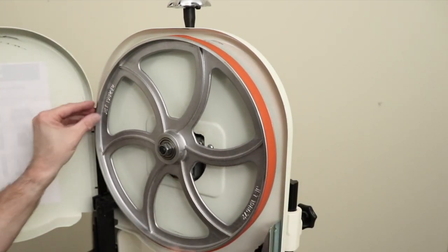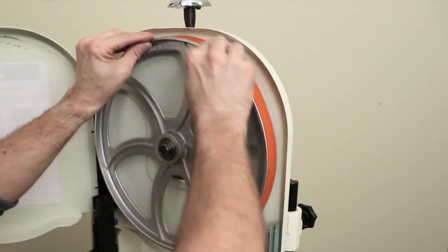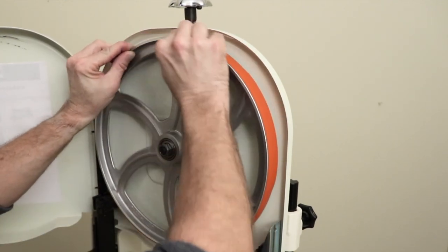After your tire is on the wheel, you want to work the tire around so that the tire sits in between the grooves on the wheel.